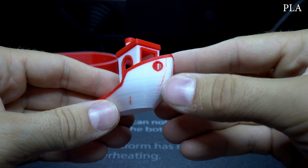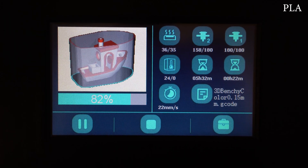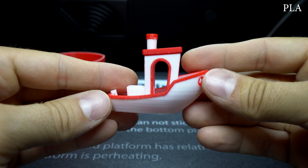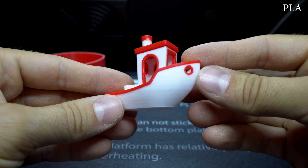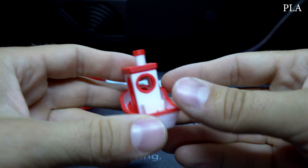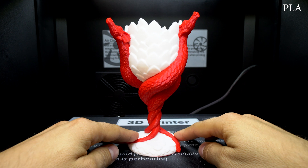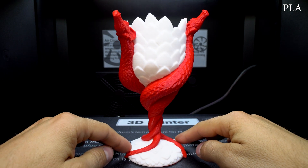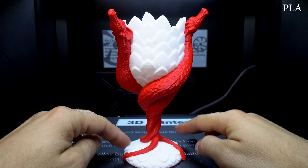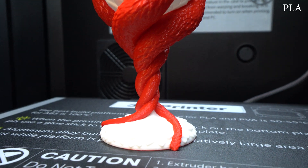The only color leak I got was on the Z seam, where the next layer starts, as I left the slicer settings on default. To achieve even better print quality, I printed one more 3D Benchy — this time at 0.15 mm layer height with the Z seam set to the back left corner. The print came out great and the quality was fantastic. Next, I printed a bigger model of the dragon glass in dual color, which also came out very nice — good level of detail and nicely blended colors with almost no leaking.